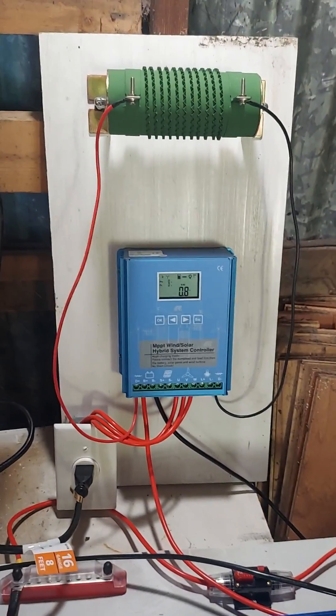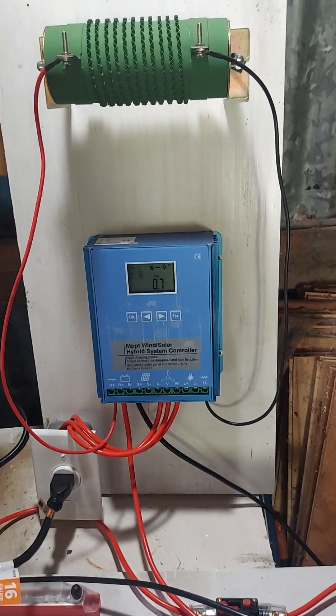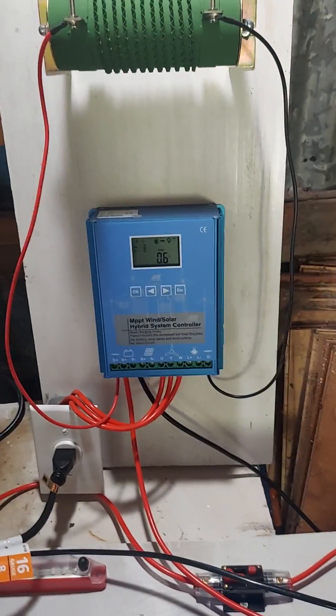I want to hook the inverter up too, just to see if it works. I don't want to put a big huge load on it, but I haven't even tested my inverter yet — brand new, it should work alright. Getting a little voltage — yeehaw!